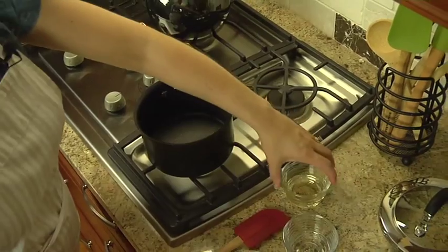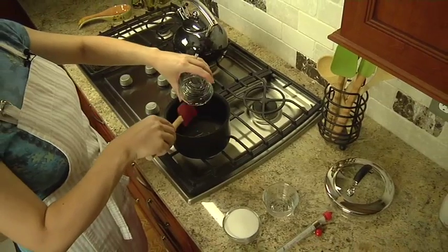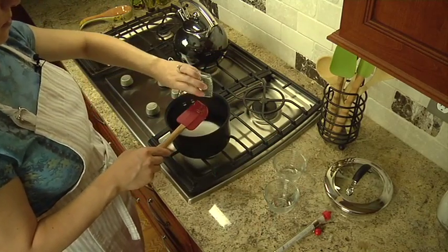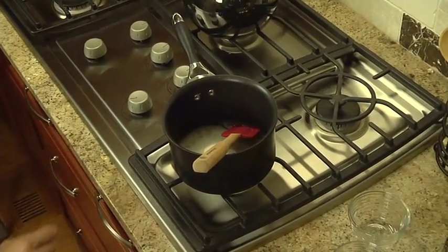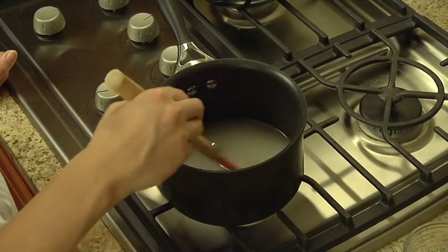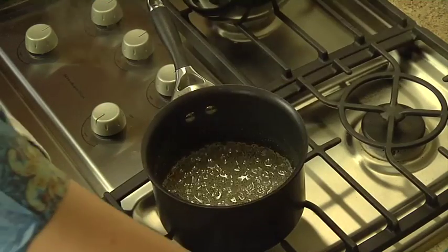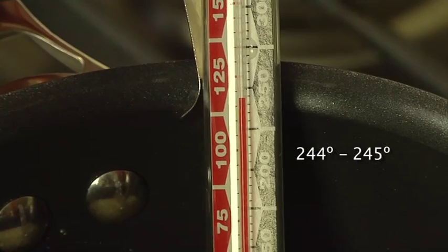In a two-quart saucepan, stir three tablespoons of light corn syrup, three tablespoons of water, and three-fourths cup of sugar. Cook over medium heat, stirring frequently until the mixture boils. Cover the saucepan and let the mixture boil for two minutes without stirring. Remove the lid and boil for four to five minutes longer, or until your candy thermometer reaches two hundred and forty-four to two hundred and forty-five degrees.